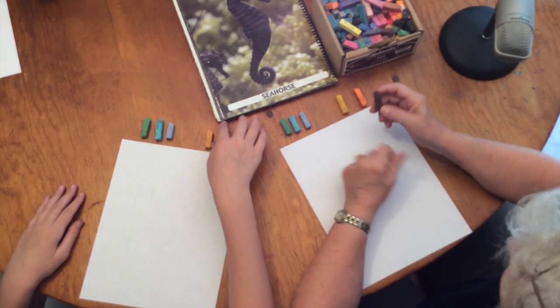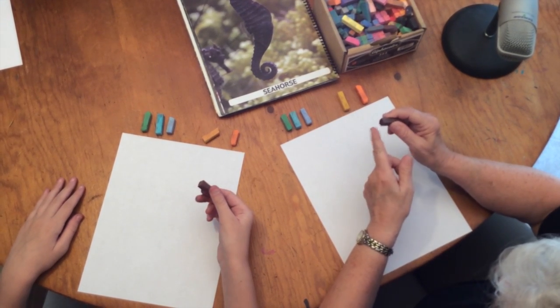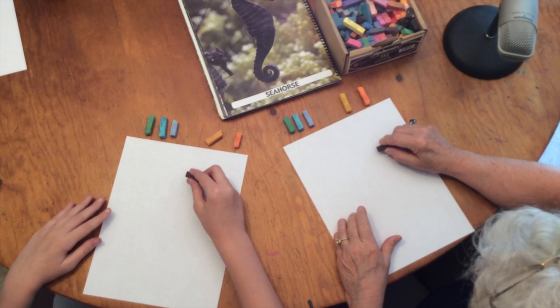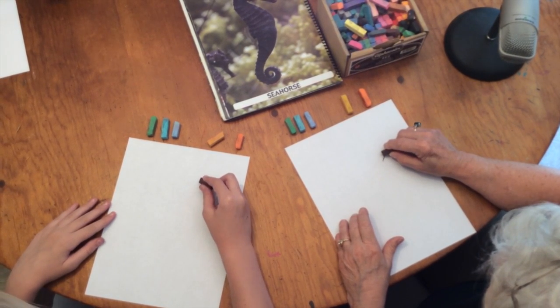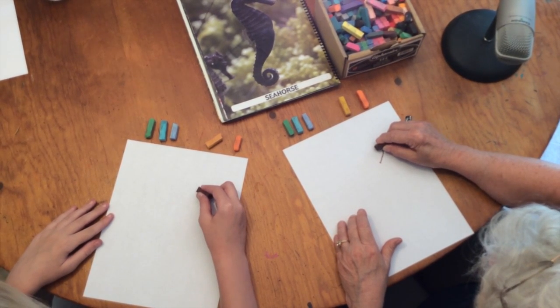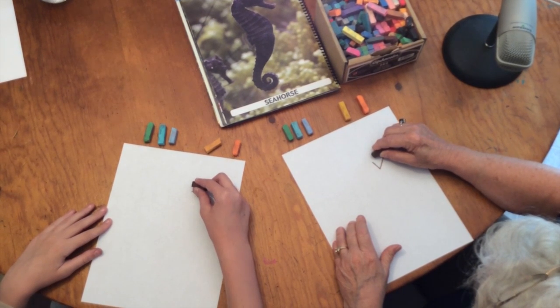Pick up your brown pastel and turn it to where you have a point. You can draw with a point. We're going to start with the seahorse snout. The snout, if you look at pictures of a seahorse, looks a little bit like a trumpet. There's the trumpet.